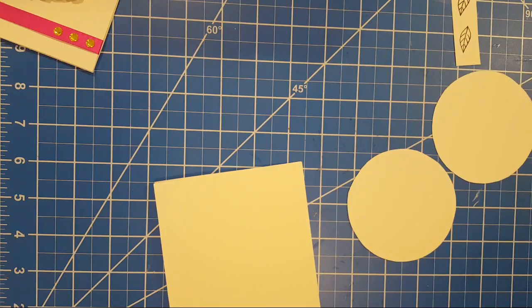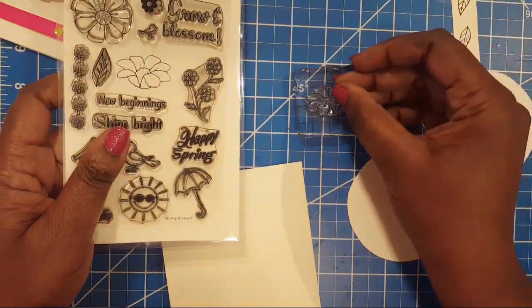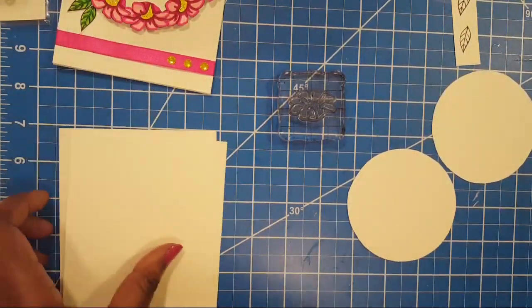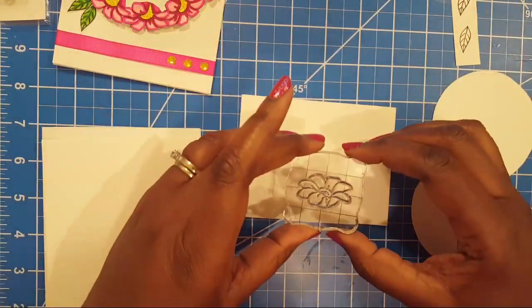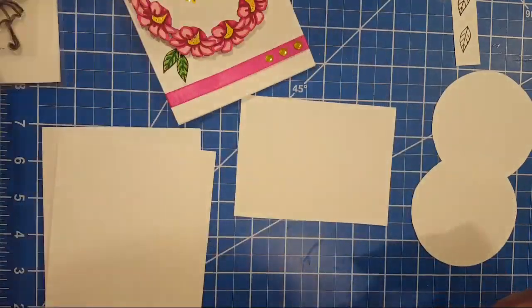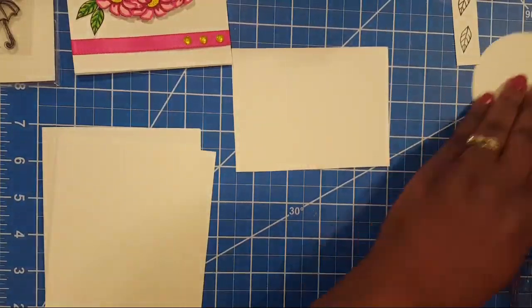My coloring is not fancy — I just color something and make it look good, that's my technique. I've got my little paper here to stamp out some stuff on. This is that side-view flower right here — I'm really loving it. I've been playing around with this one for a while and I just can't get enough of it.